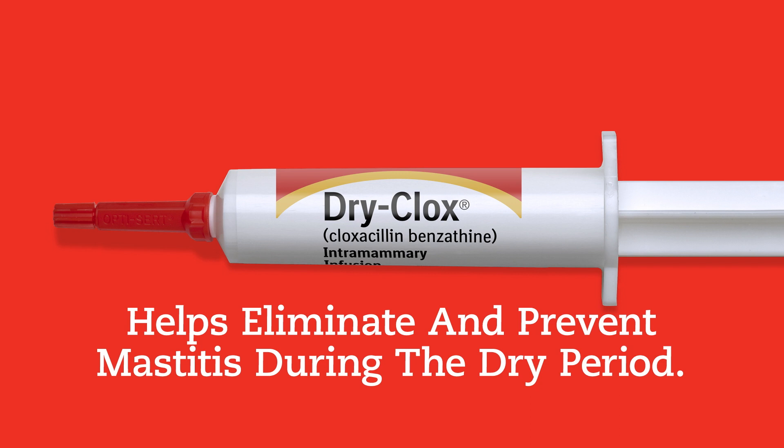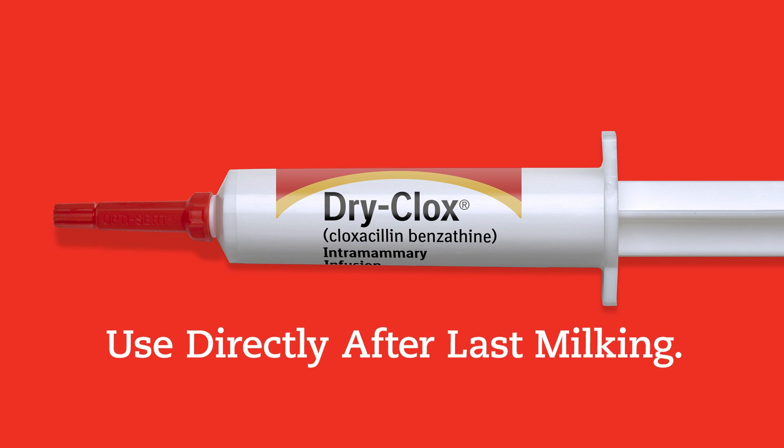DryClox helps eliminate and prevent mastitis during the dry period. Use this product directly after the last milking.